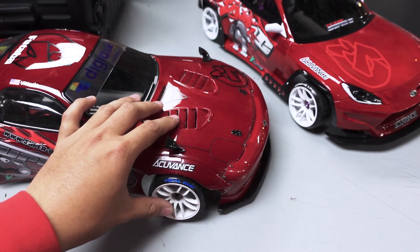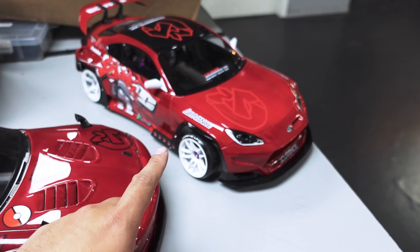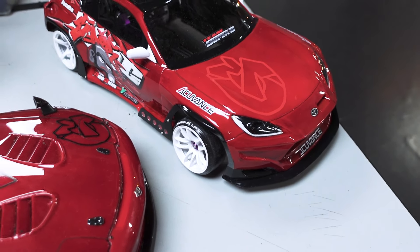This one is a bit more aggressive, this one is more stable. I think I'm gonna go for this car — saying it'll be more consistent.